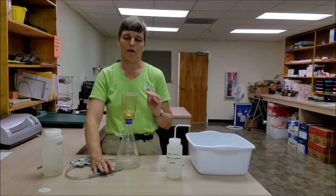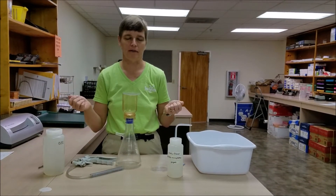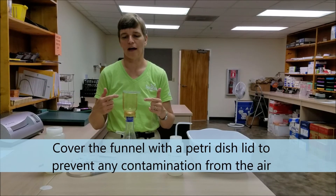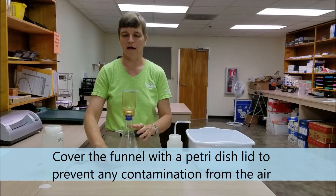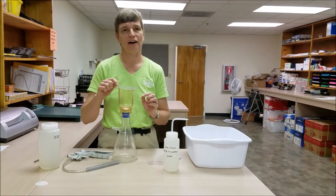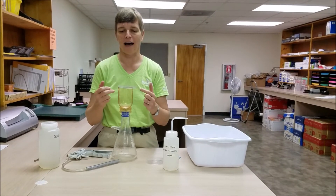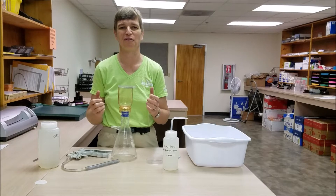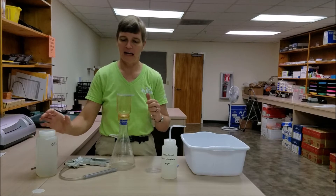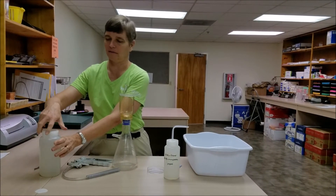At this point, we want to prevent any contamination of the filter by fibers that might be in the air. So we're going to use a petri dish lid to cover the flask as much as possible during the rest of this filtration process. You want to leave a slight air gap, otherwise the flask will become vacuum sealed to the filter holder and you won't be able to conduct your filtration — but do cover as much as possible with that petri dish lid.